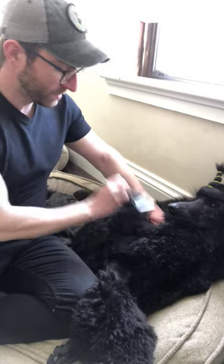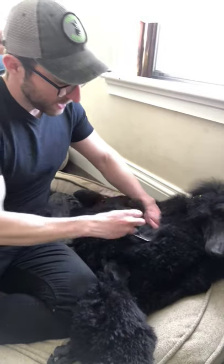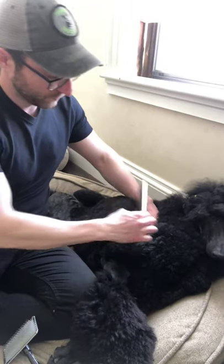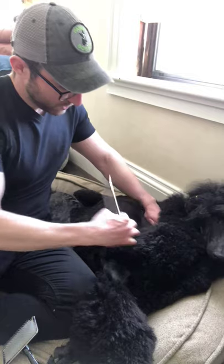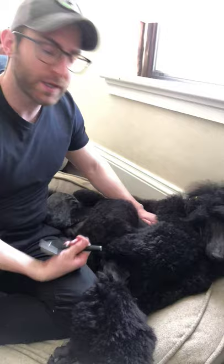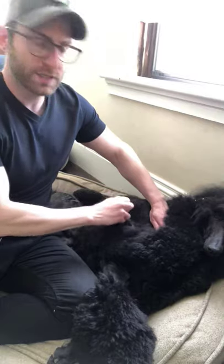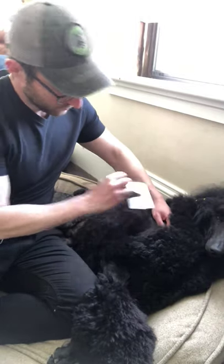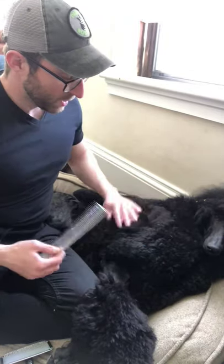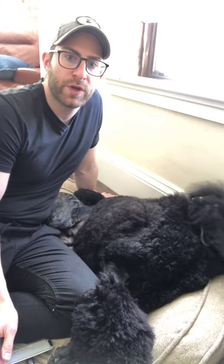And then I'm just going to do that again — grab a little section with my slicker brush and brush to the root. And once I think I've thoroughly brushed that, I'm going to take my comb and comb through until there are no tangles. I'm just going to go slowly throughout his whole body layer by layer, combing one little section at a time, until I have successfully line brushed the entire dog.